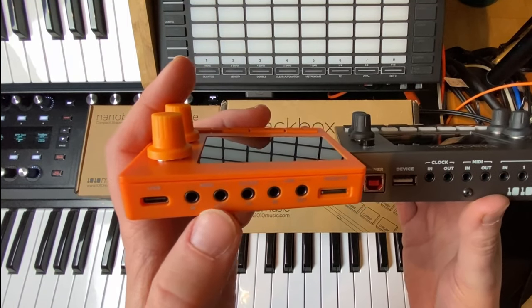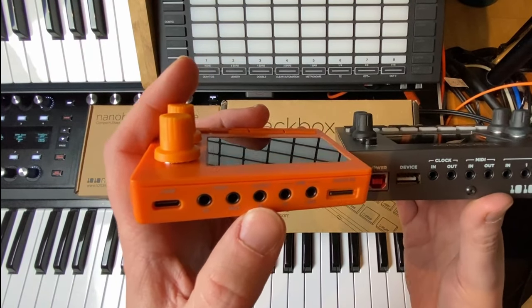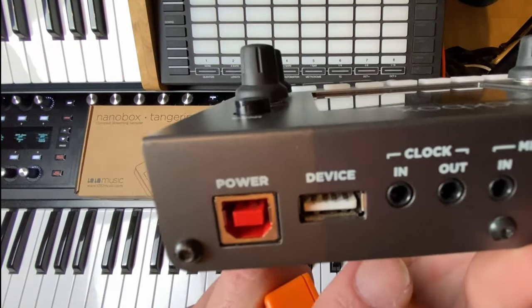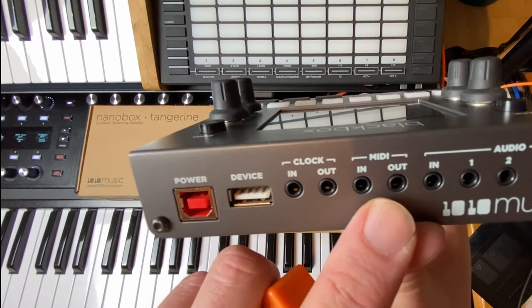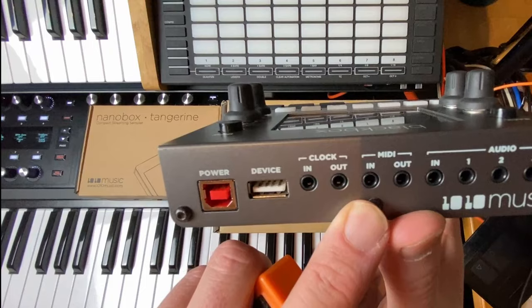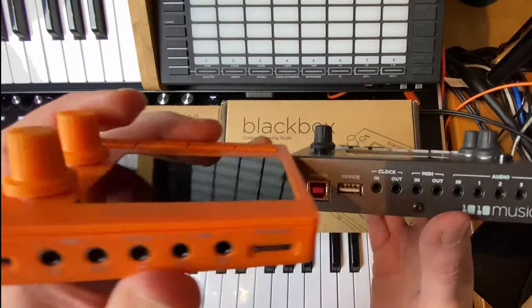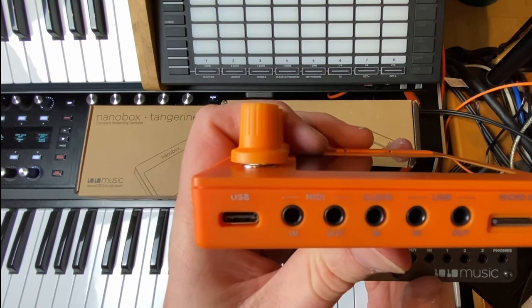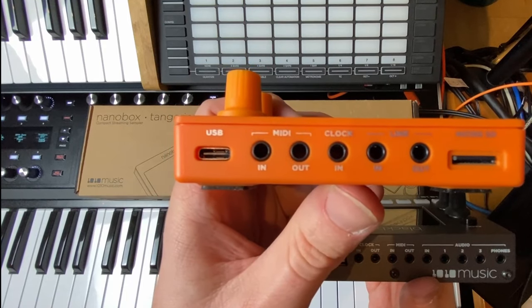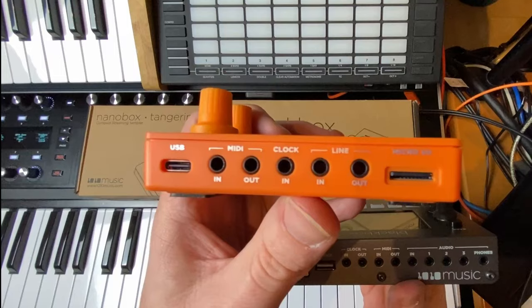Both devices have a MIDI in and out connector, using those small connectors which may not be ideal but make absolute sense for such small devices. The Nano Box Tangerine also has a MIDI input and output in the middle, plus a clock input and output with many options. However, on the Tangerine we only have a clock input, so you can receive clock but not send it out.